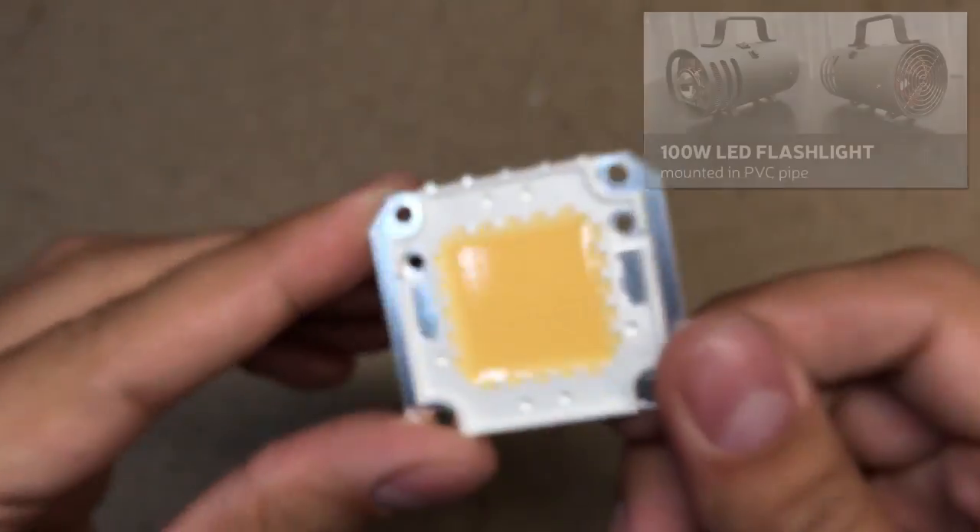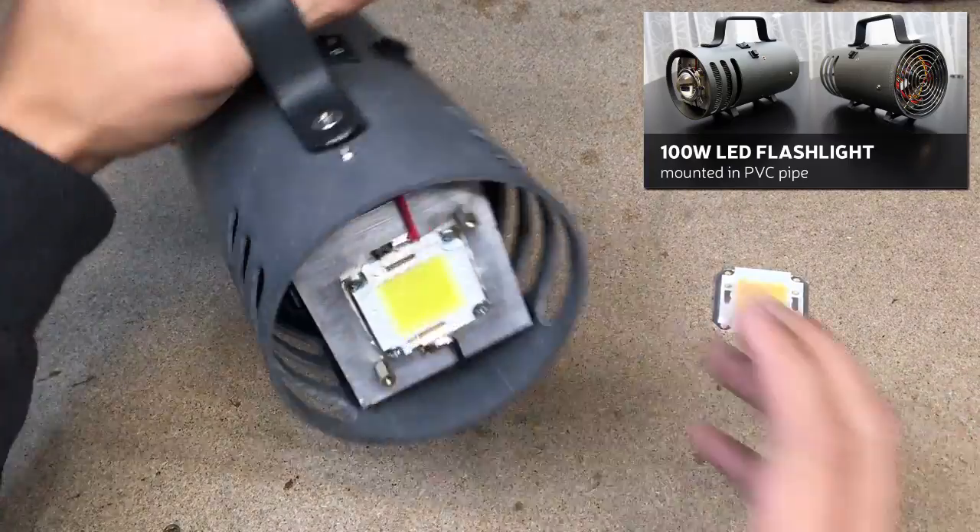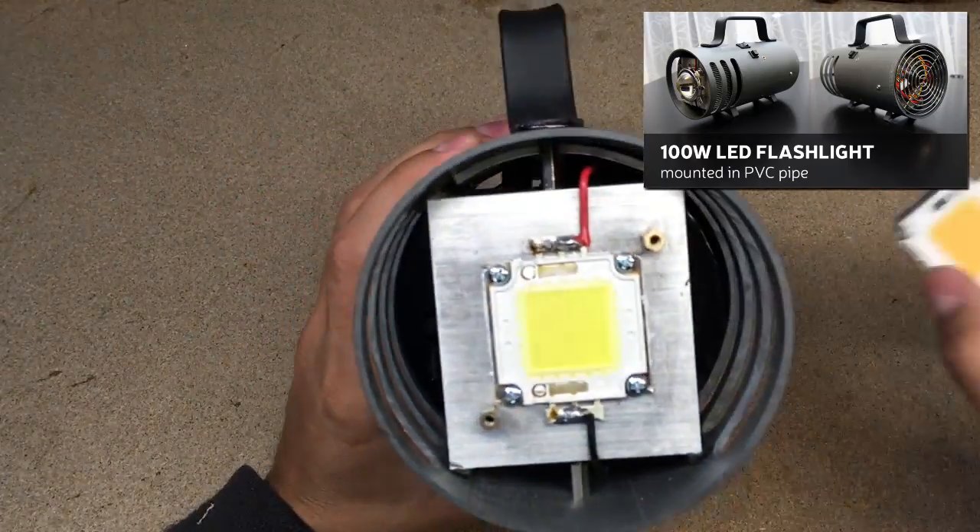In my homemade flashlight I used a cheap 100W LED chip from eBay. The full DIY video you could watch by clicking a link in the corner.